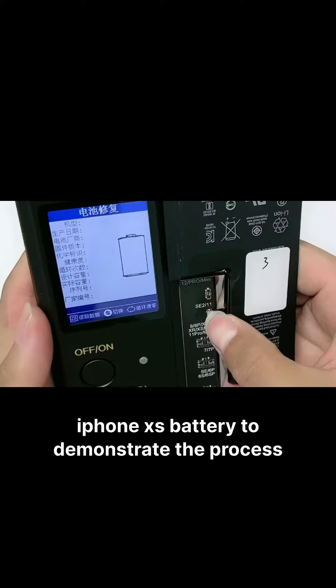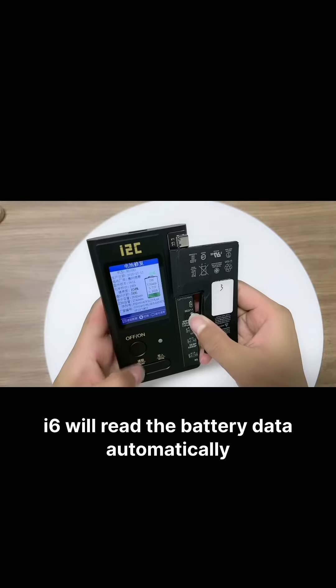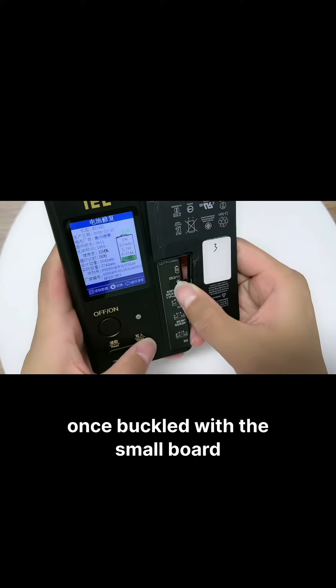Let me use this iPhone Xs battery to demonstrate the process. The i6 will read the battery data automatically once buckled with the small ball.